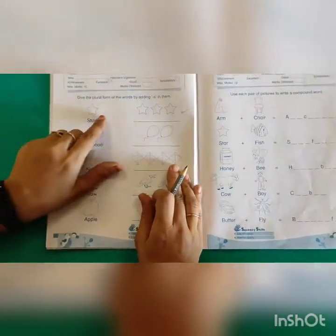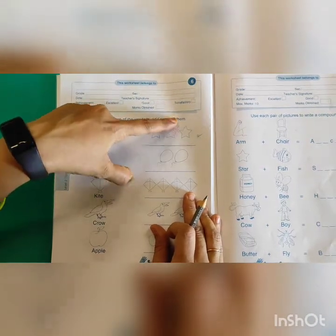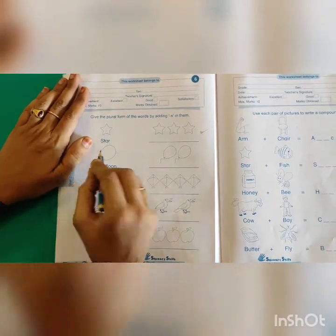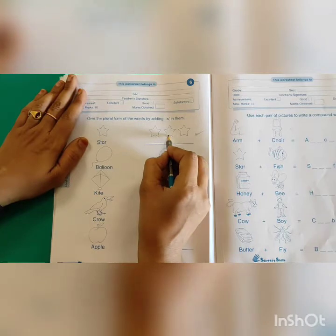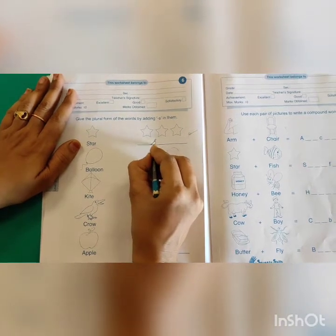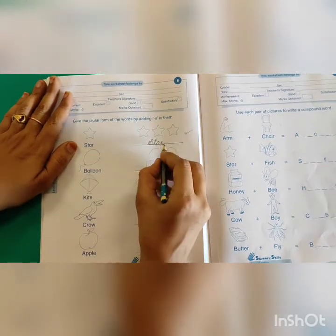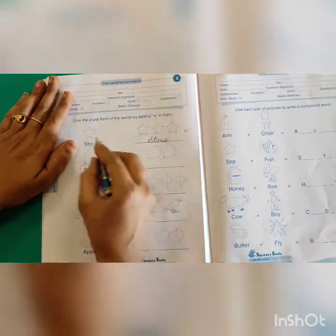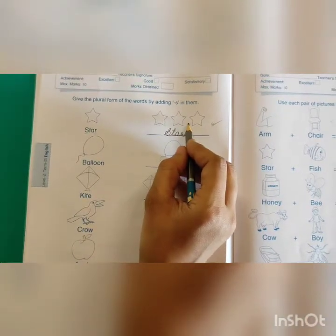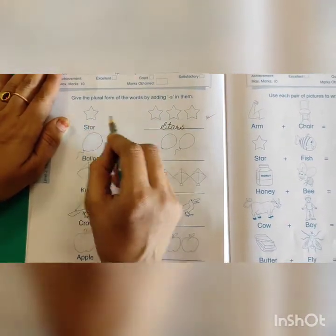Next activity: Give the plural form of the words by adding S. If there is one thing, here there are more than one, so we have to tell stars — we add S. I will show you how. Write the same spelling: S-T-A-R, but add S to make many. This is singular and this is plural.